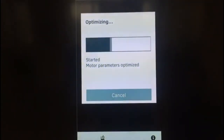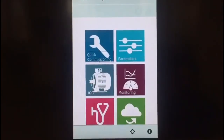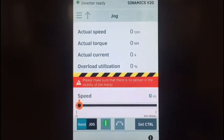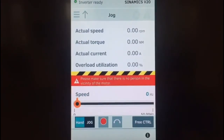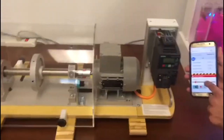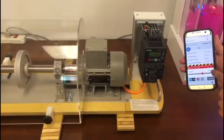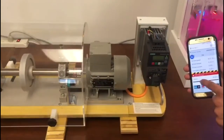I can quickly commission the drive using my phone through the wireless hotspot. Then I can go into jog mode, put it into hand mode, and get control of the drive. Click OK — making sure no one is near the drive. Now I can turn on the drive — you can hear it's on. With this slider, I can change the speed of the drive, and you can see it's running. Right now I have 28 hertz, and I can see all my current and voltage values right there.